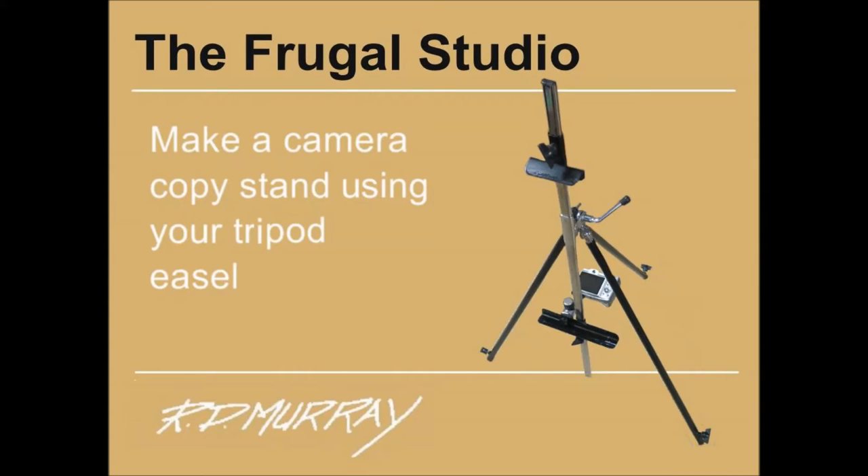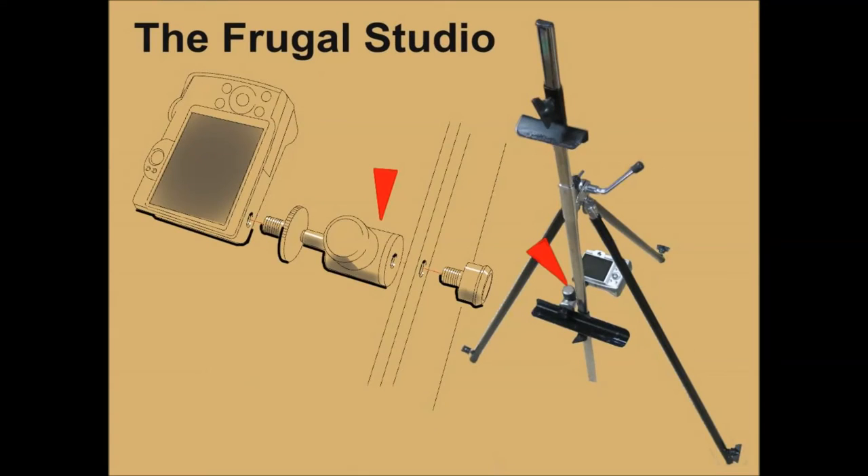If you already have the easel pictured here, you can have a good stable copy stand for under 10 bucks. The easel is an inexpensive metal watercolor field easel, which is always available at an art supply store for under $50. To make the copy stand, simply buy a ball head camera mount and attach it to the bottom easel clamp. The ball head can be purchased from Amazon or eBay for under 10 bucks.